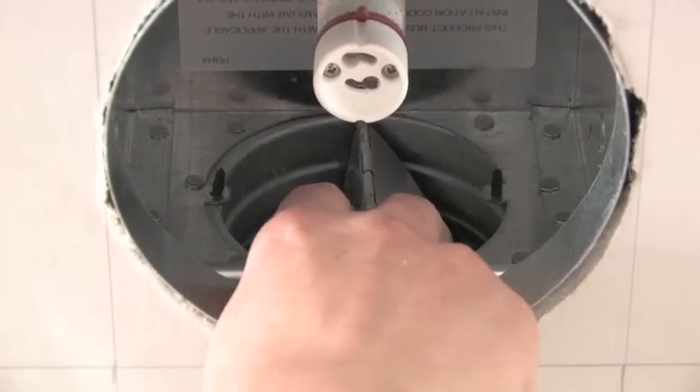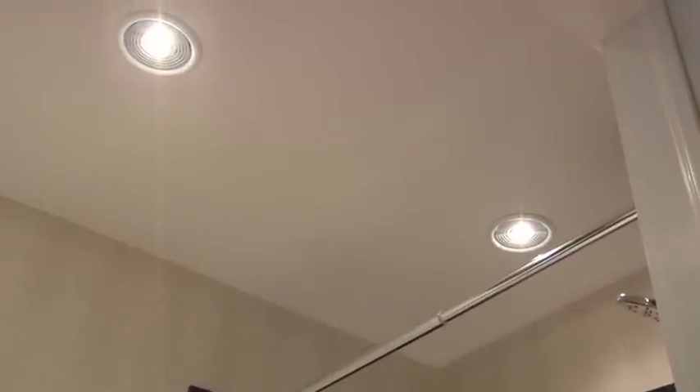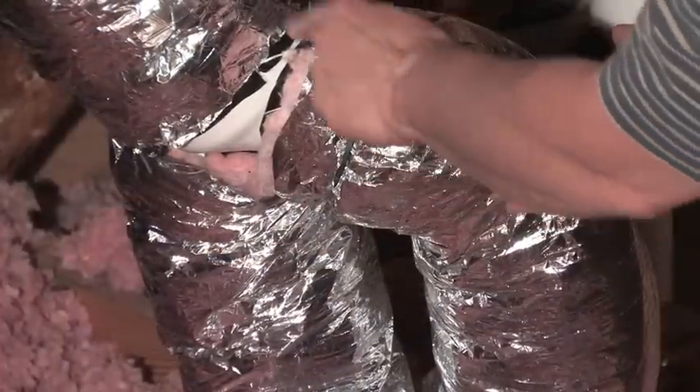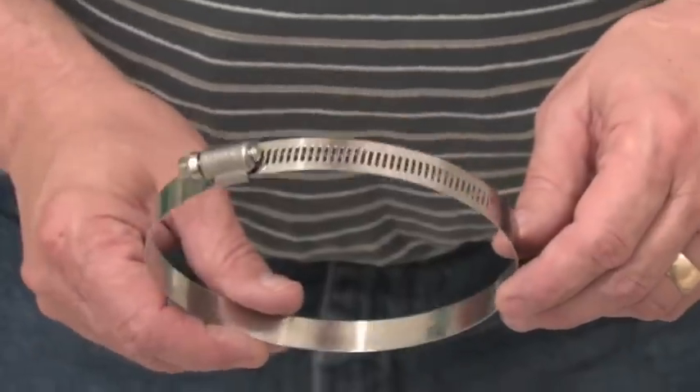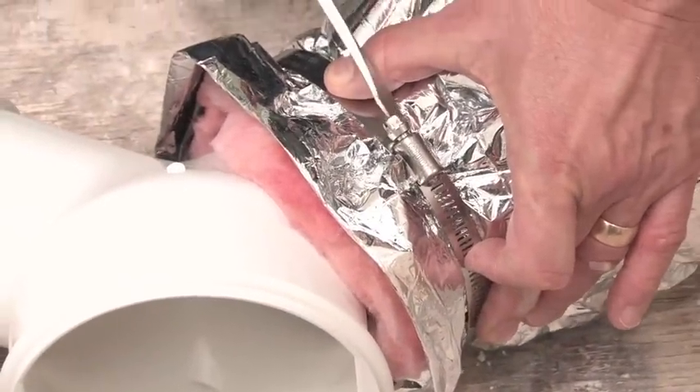The humid bathroom air travels from the inlets to the fan through flexible insulated piping. If you have two or more inlets in a bathroom ceiling, no problem — use a plastic fitting that takes the two pipes and turns them into one that goes up to the fan. I like to use large band clamps to secure the flexible piping to the inlet boxes and the fan motor housing.